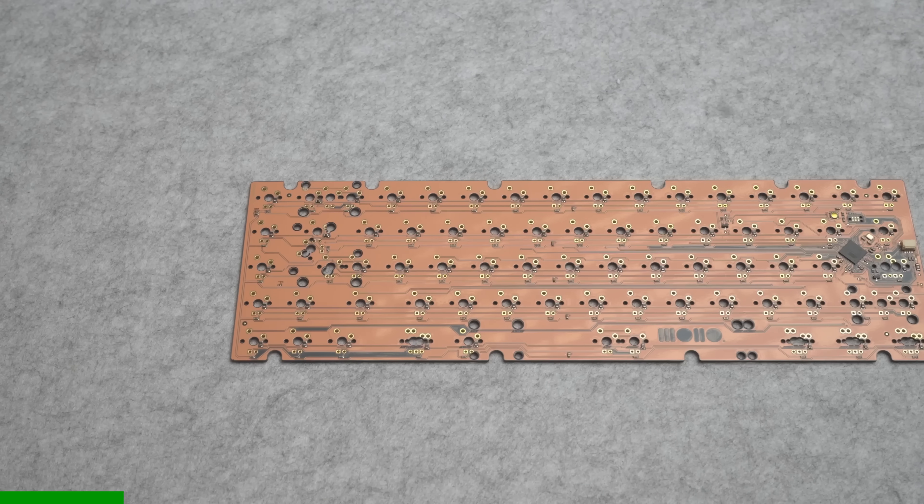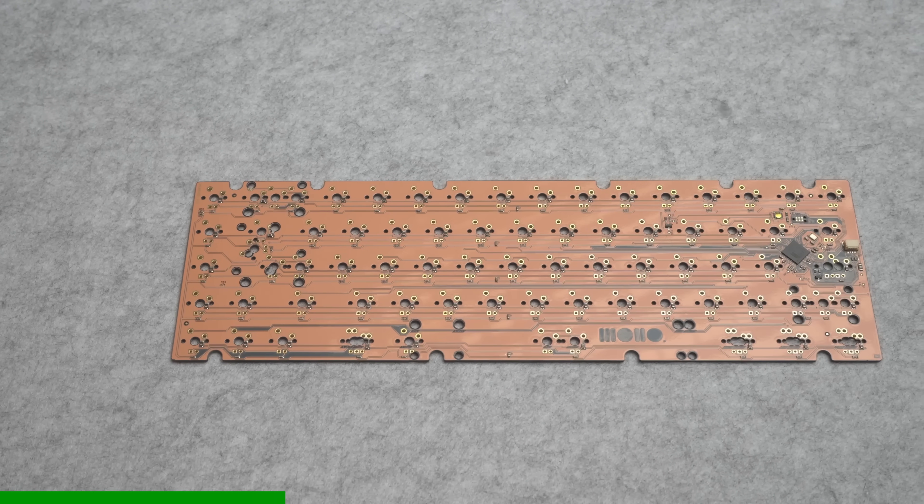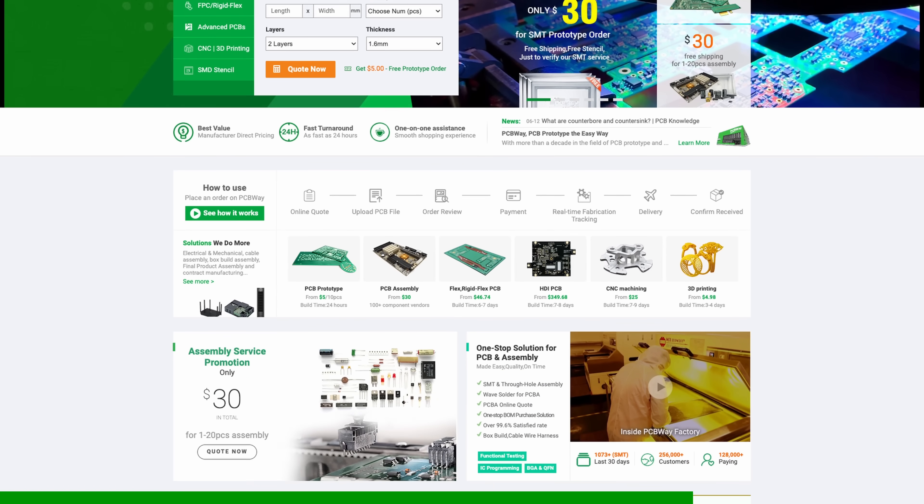This episode is brought to you by PCBWay. I've been working with them on my custom keyboard project and was super impressed with their speed, quality, and price, so I'm more than happy to recommend them to anyone who needs PCB manufacturing done, whether it's just a couple of prototypes or a larger production run. Link to their website is down in the description.